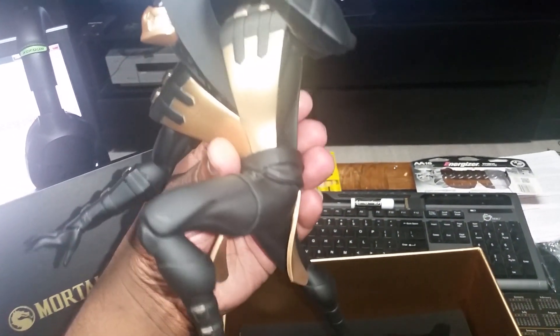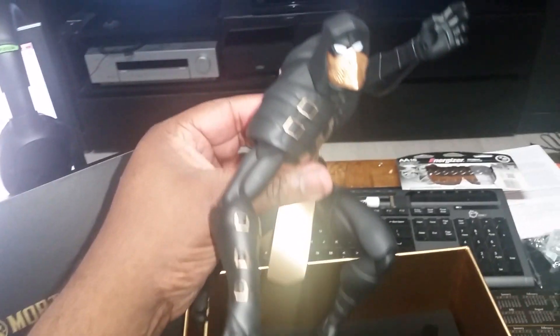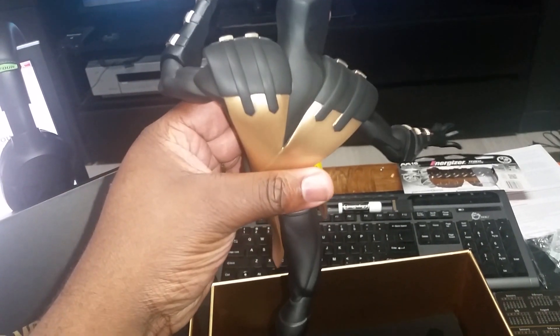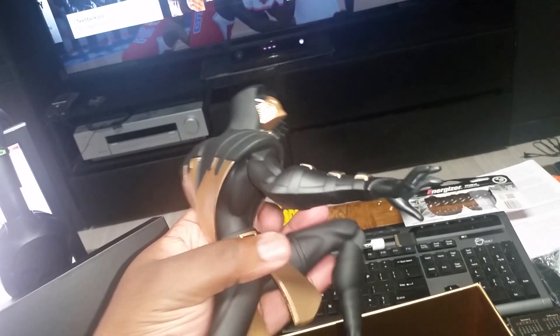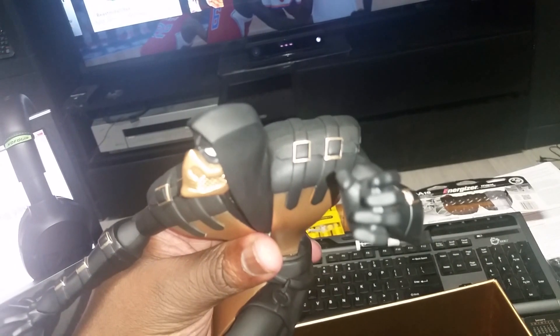Looks pretty good, well done. It looks like a running pose or something. It doesn't come with a stand so I guess he does stand up by himself — I'm gonna test that shortly. I'm still on the fence on the Scorpion design, but it is interesting and it does make for a nice man cave piece, so it is what it is.